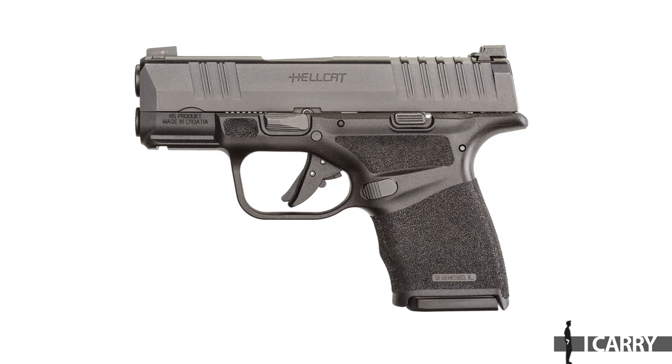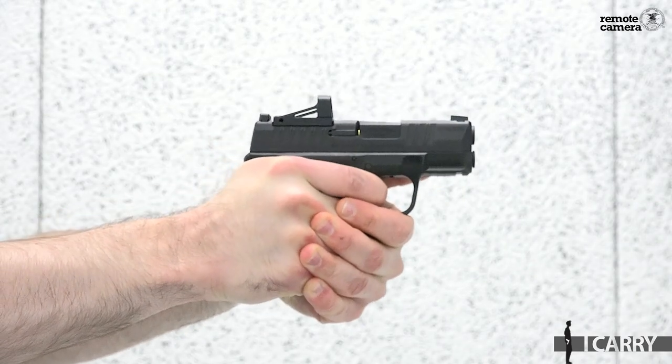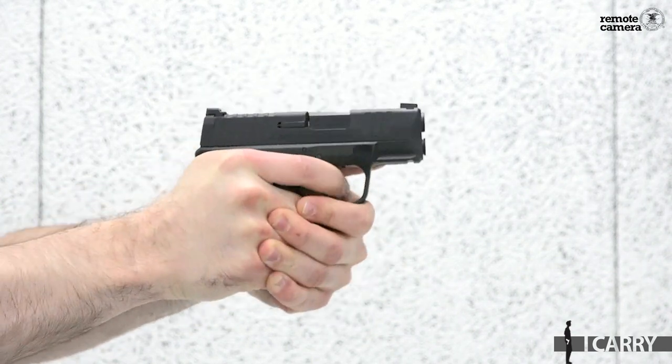Hey guys, Evan Bruni here for Shooting Illustrated and welcome to a new episode of iCarry. In past episodes you've seen us feature handguns equipped with red dot sights, and it's no secret that RDS-equipped options have emerged as popular pistols on the consumer market. Today we're going to examine the new Springfield Armory Hellcat — actually two Hellcats, since one is equipped with a red dot and one has traditional iron sights. This gives us a unique opportunity to examine the pros and cons of red dot sights and iron sights on the same gun.